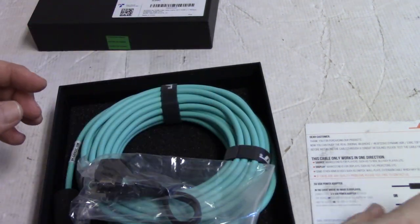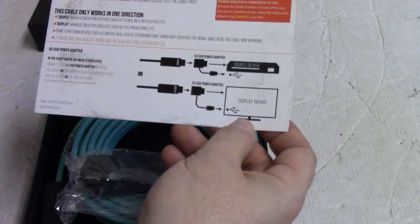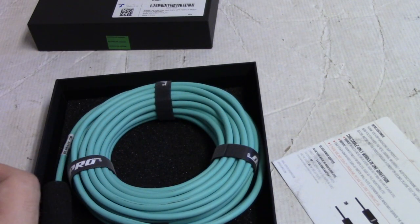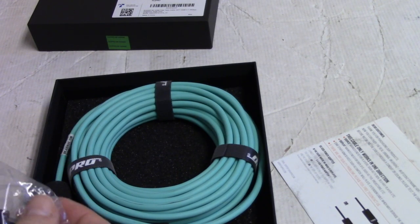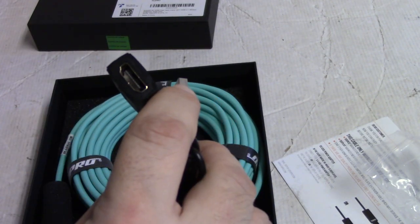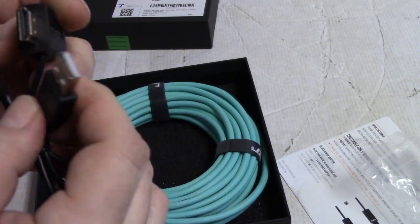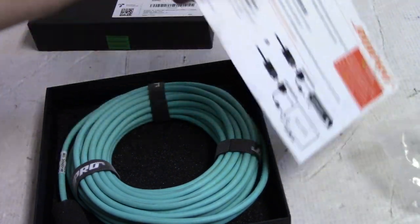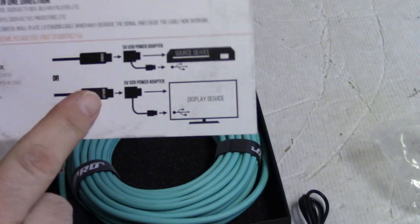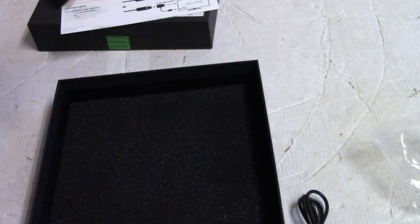They also include a 5-volt power adapter, which is pretty useful. Sometimes you need it depending on your system. On my projector I think I'll be fine without it, but if your TV is far away, you may need this. It injects 5 volts into the system — you plug it into the end of your HDMI, and the USB goes into a USB port on the TV. If the cable doesn't work, you plug the USB into the TV and then plug in the HDMI cable. I haven't run into that myself, but I'm sure plenty of you have.